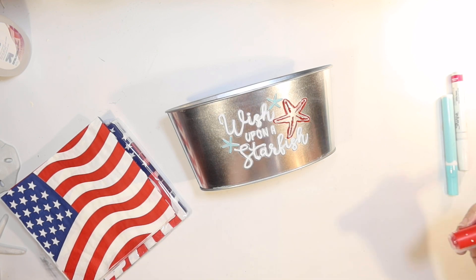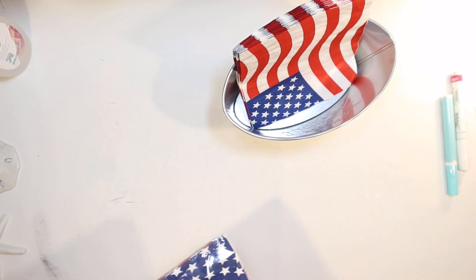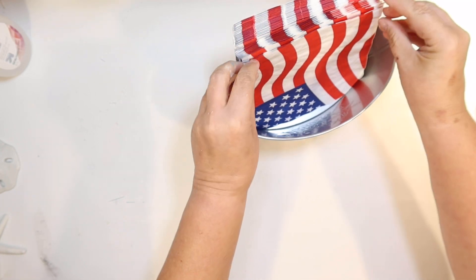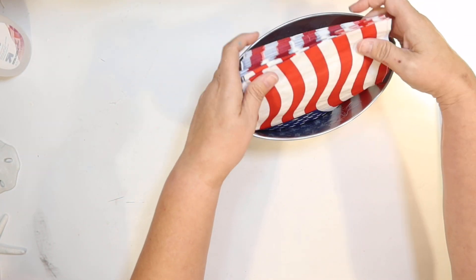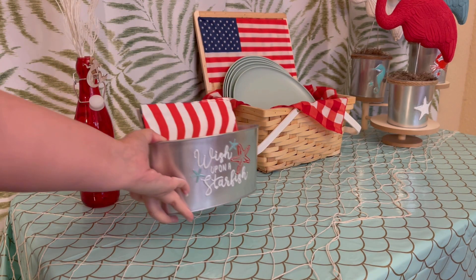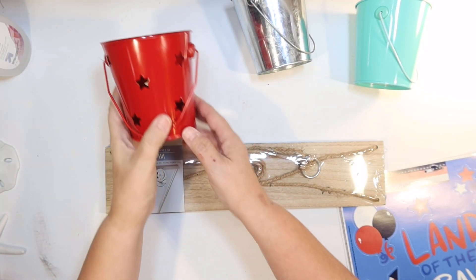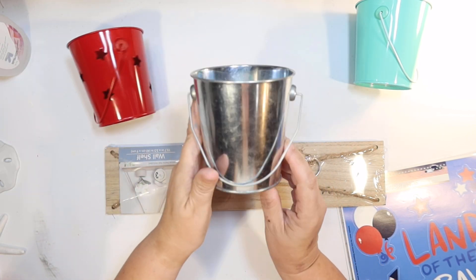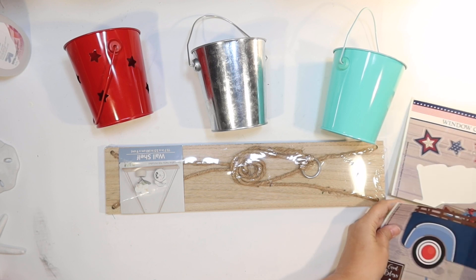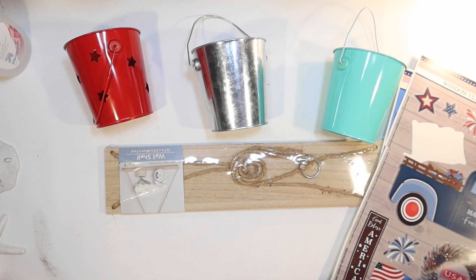That's all there is to it — we have a very cute, very easy napkin holder. So we're going to load it up, kind of doing the stripes up to bring out some more red and white. Easy peasy. Let's add this to our party table. Now I wanted to make a really cool utensil holder for the plastic cutlery, and I'm going to use three of these little metal tin buckets from the Dollar Tree. I got the red bucket with star cutouts — I actually got that with the Juneteenth decorations, which was kind of weird — and then the silver bucket and the aqua bucket from the party supply section.